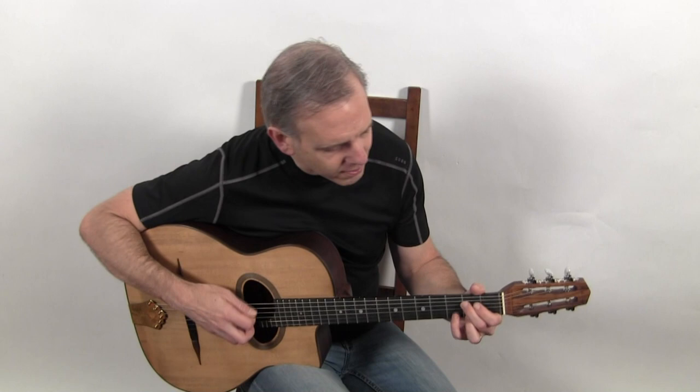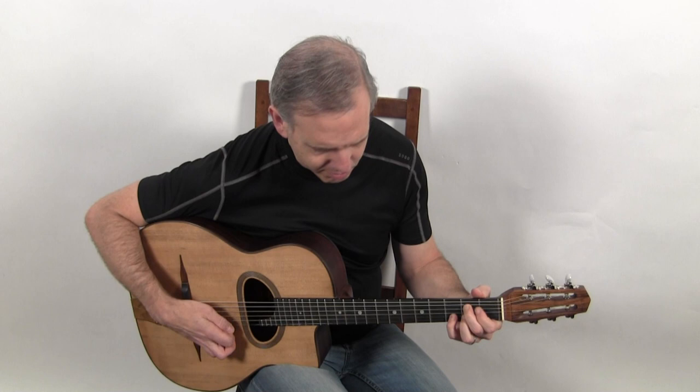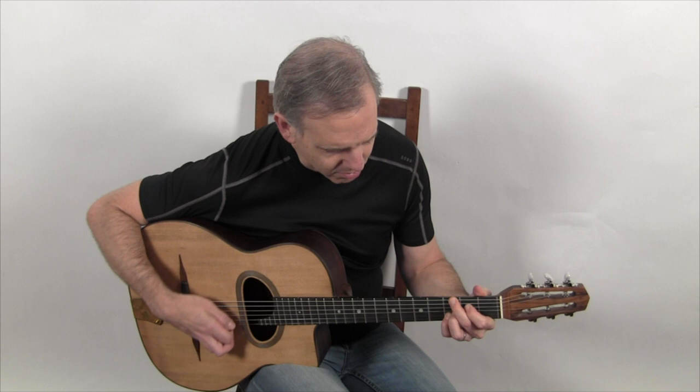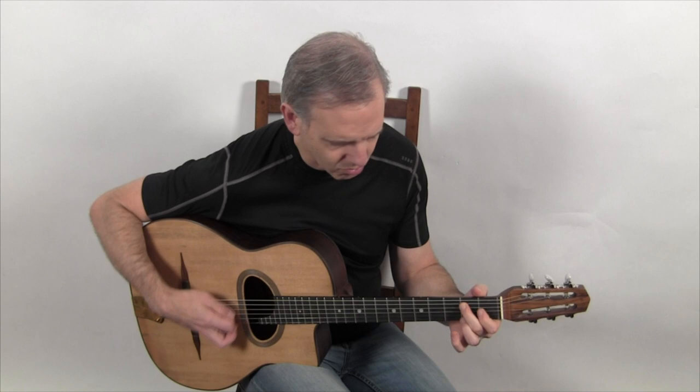And this is what it sounds like. I love you.